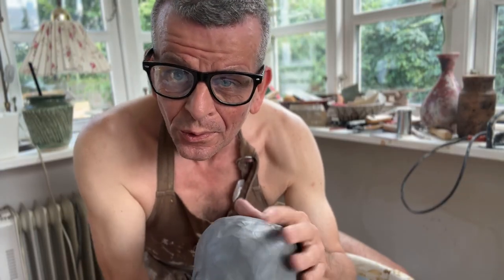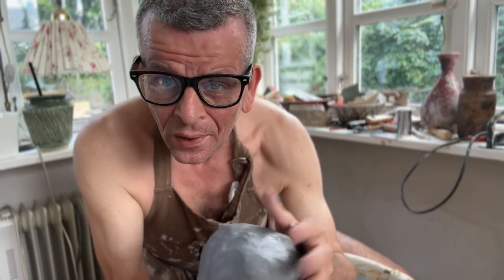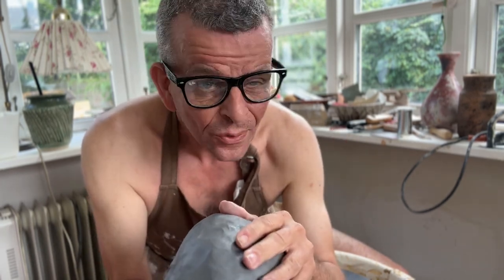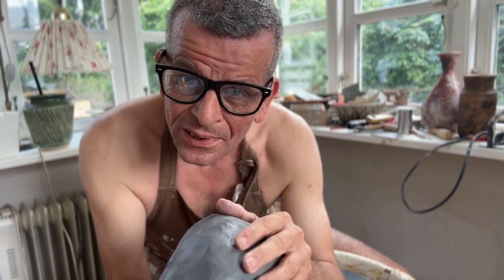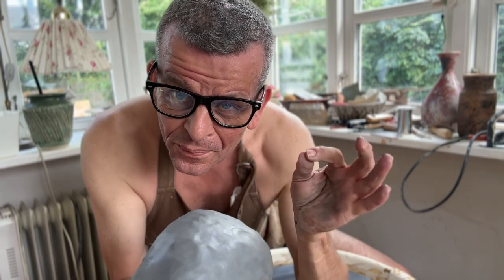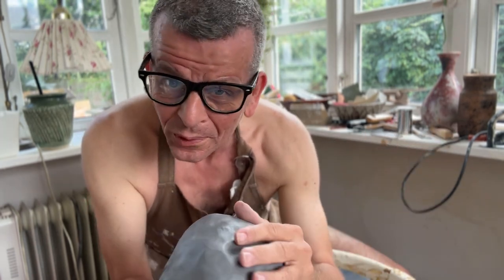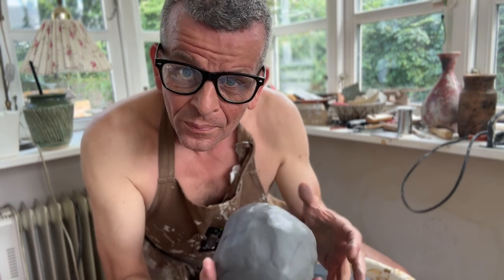First I'm going to do a sort of a shallow bowl in this wonderful black stoneware — it's the 371 from Goerg and Schneider in Germany. It's got 25% grog but a very fine particle, so you can make the surface super smooth. It's really nice to throw in. Let's go ahead with that.